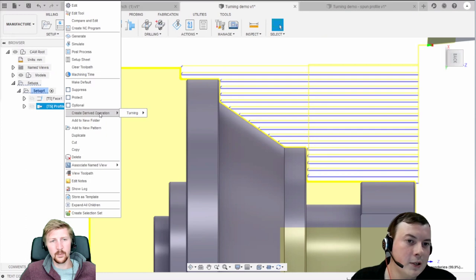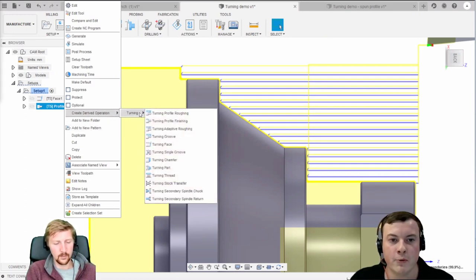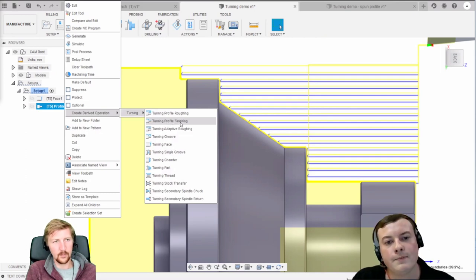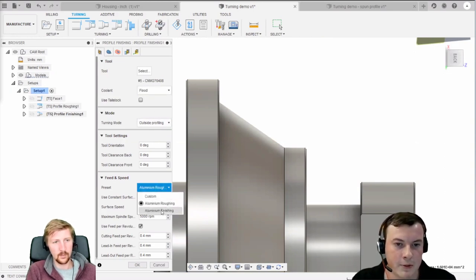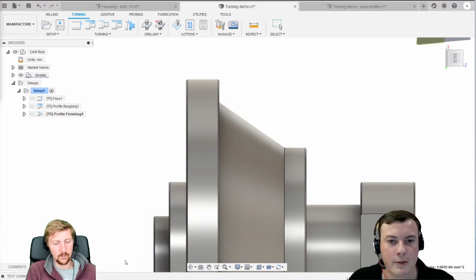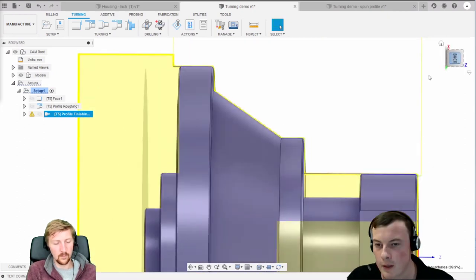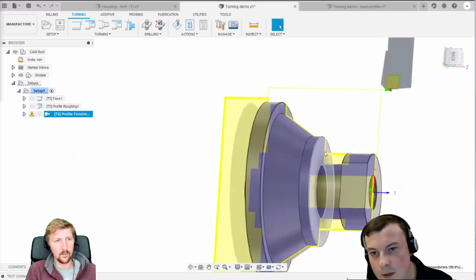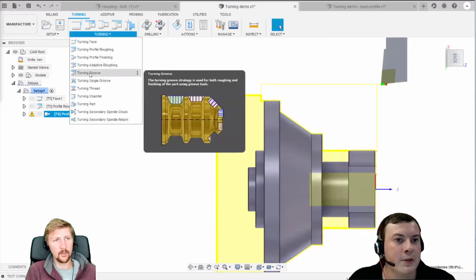Once you click OK you can see the toolpath. Rather than creating a new toolpath and specifying all information again, you can right-click the toolpath and go to create derived operation. This basically creates a toolpath based on the parameters you've specified in the first toolpath, so all the front and back mode settings are remembered. We're going to select profile finishing, using the same tool but now selecting the finishing preset. Click OK and that generates our finishing pass.